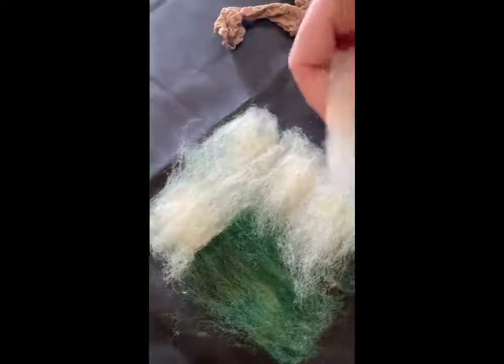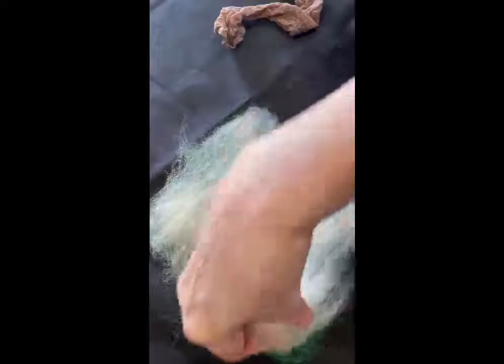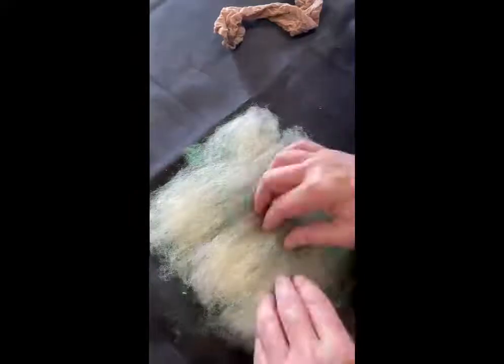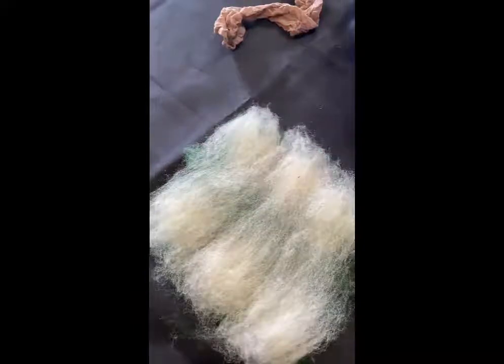Come back in and turn these over so again the straight side is on the edge, and fill it in. It looks pretty good — feels nice and thick.